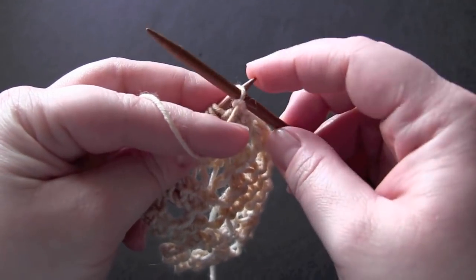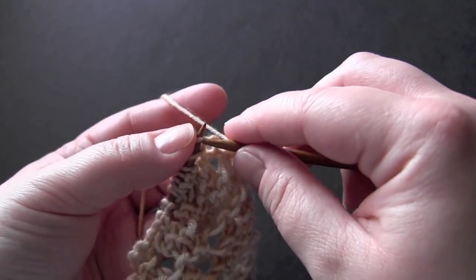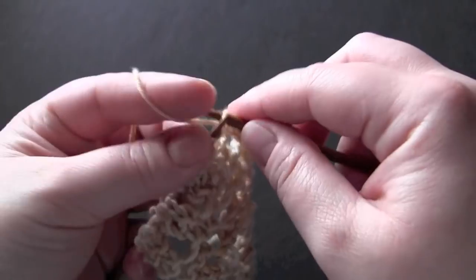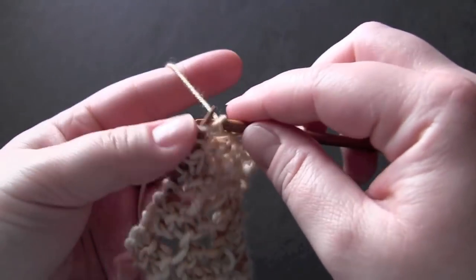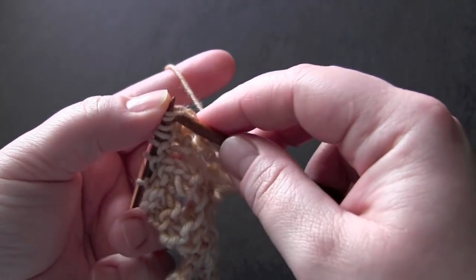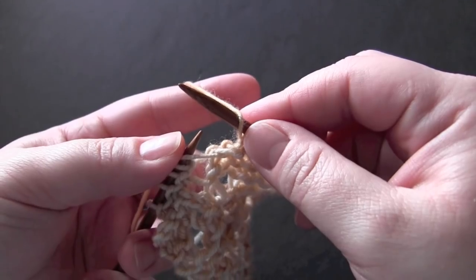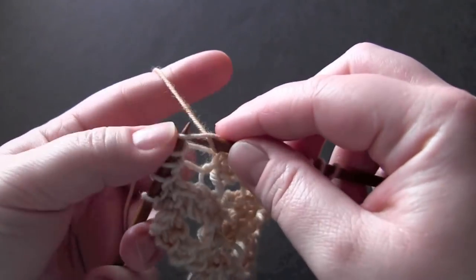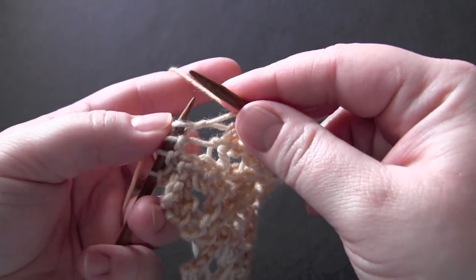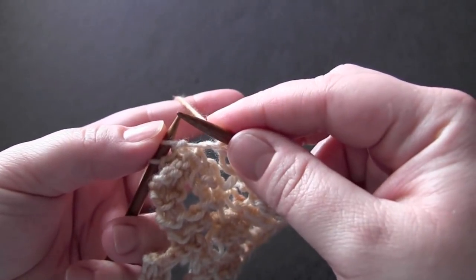For row three, slip the first stitch, then knit three, knit two together, yarn over, knit one, knit two together, and then knit two.